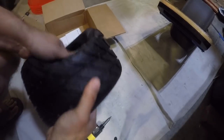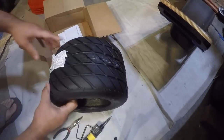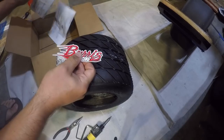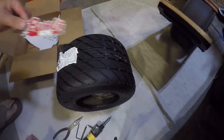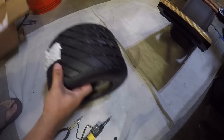Just stick your hand in there and pull it apart and look — it became a regular size tire! So there's the tire. This particular tire, they send you two stickers.